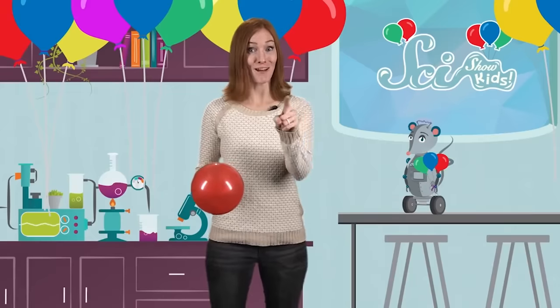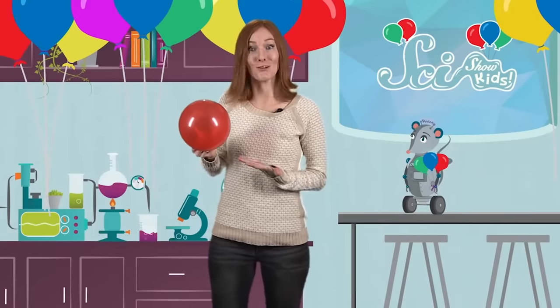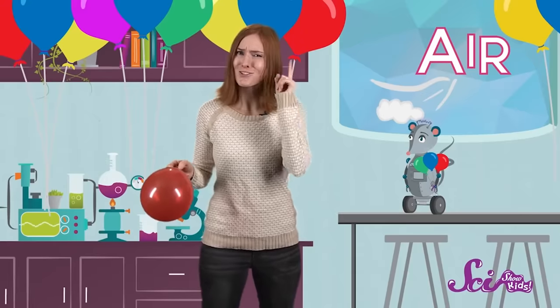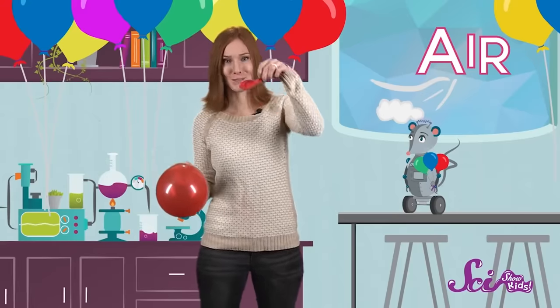It might look like we're having a party, but we're actually conducting an experiment! Squeaks and I are experimenting with balloons to see what happens when we try different things with them, like blowing them up and then letting them go. Want to join us? Before we get started, let's think ahead. Other than balloons, what do you think we'll need? That's right, air! I used air to blow up all of these balloons around me, just like I'll use air to blow up this balloon.